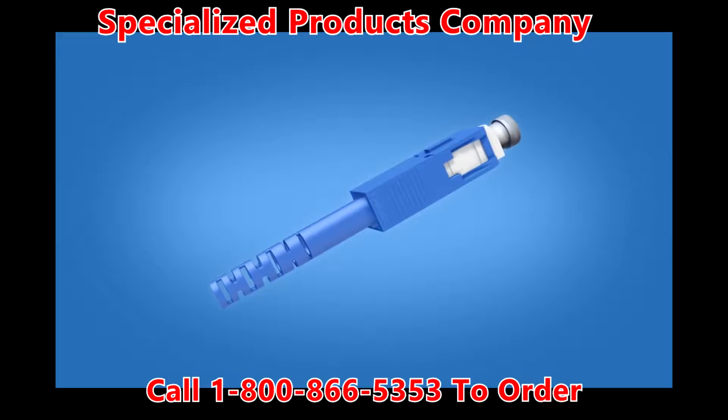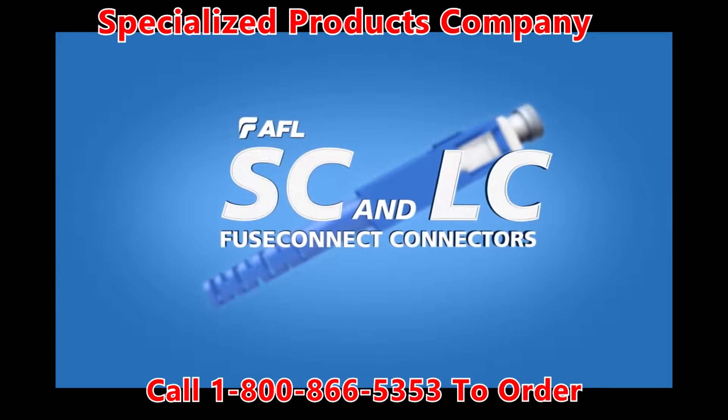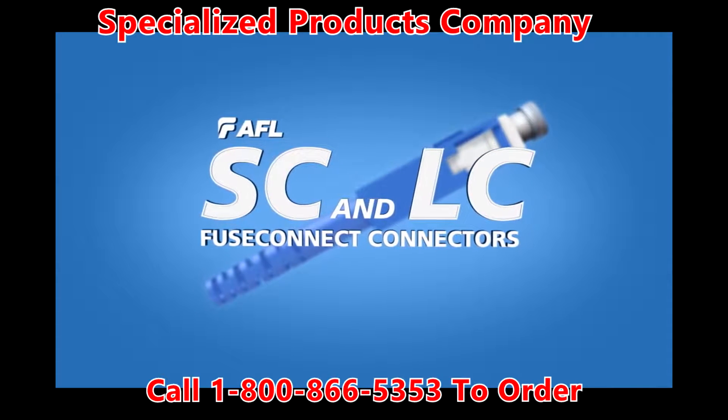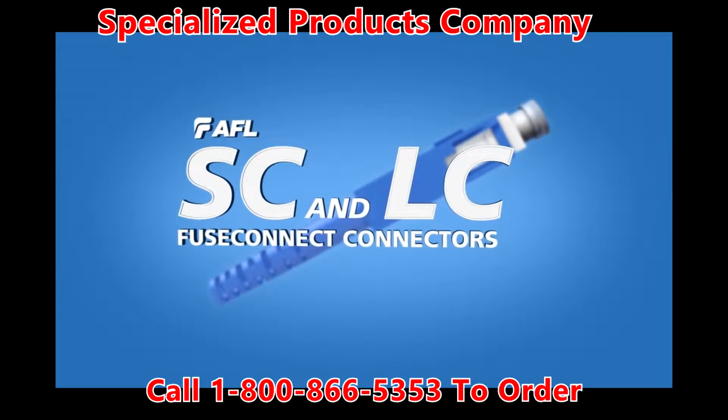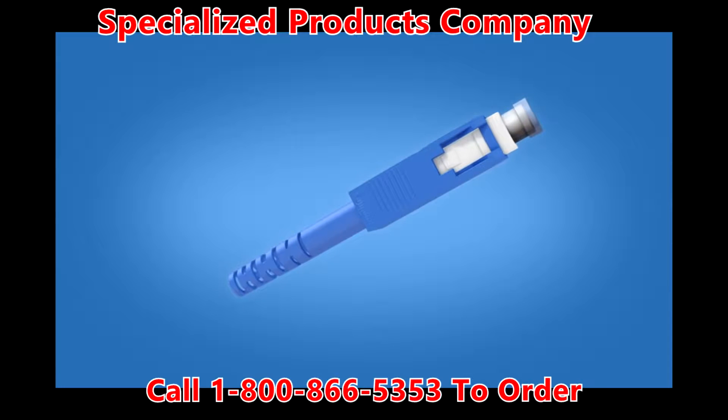This installation video is applicable for AFL splice-on SC and LC fuse connect connectors on 2 and 3 mm diameter simplex cable. These step-by-step instructions demonstrate the termination of a 3 mm SC fuse connect connector using a Fujikura 70S fusion splicer.